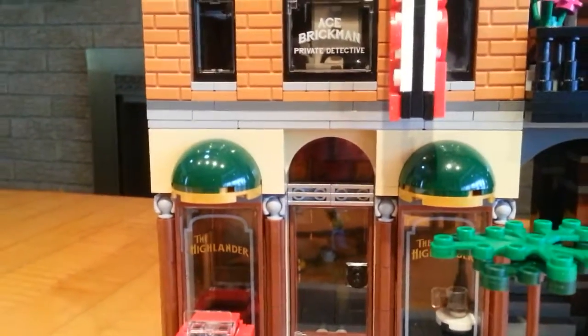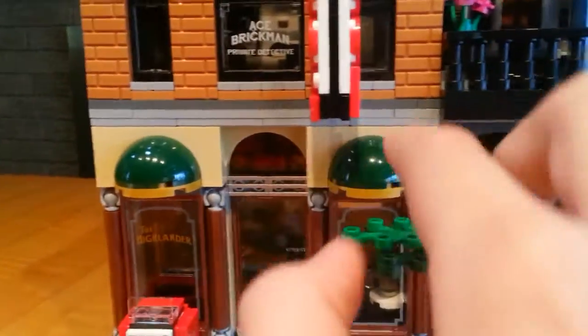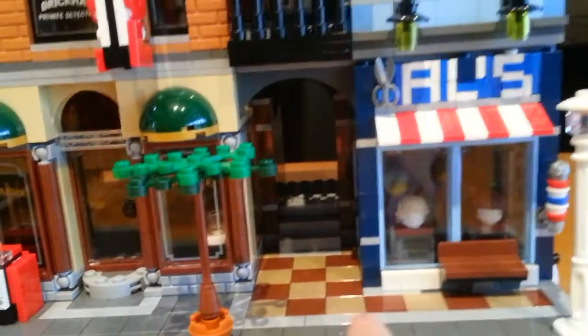Moving on to this area, we have some nice stained glass right there, and some half domes, and an alleyway over here with a nice checkerboard pattern.